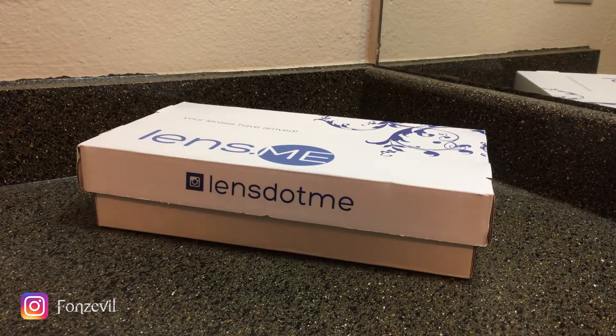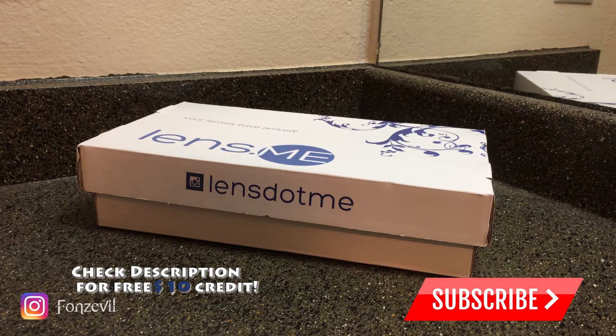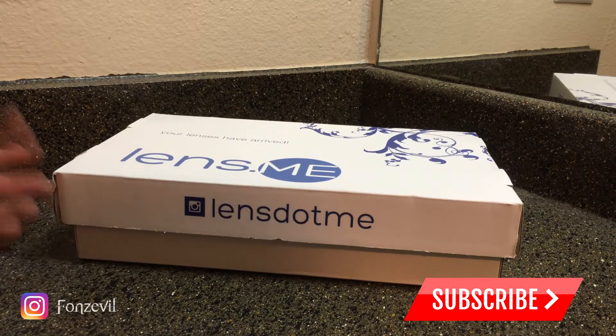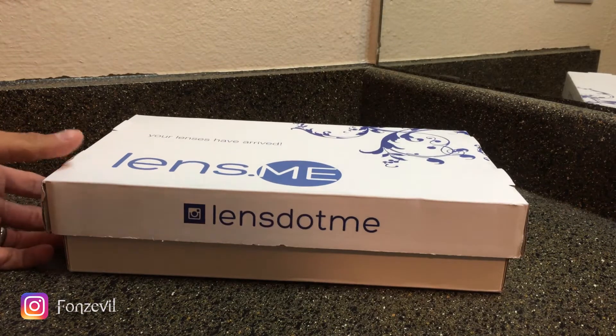Hey there guys, welcome back to my YouTube channel. My name is Fonz and I welcome you guys to a new contact lens video. Today I will be showing you guys how to open up those little flasks if you guys have purchased from Lens.me or any other store and if you guys have ordered Celotica contact lenses.